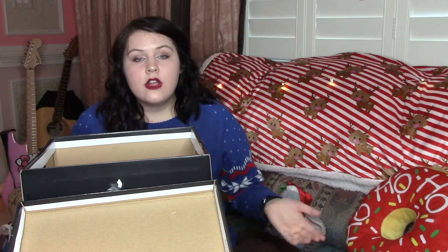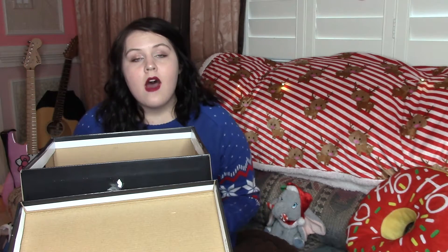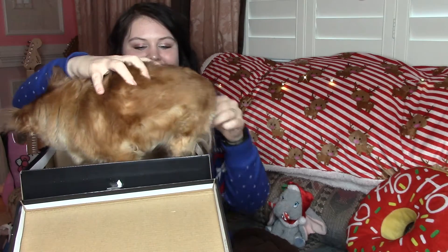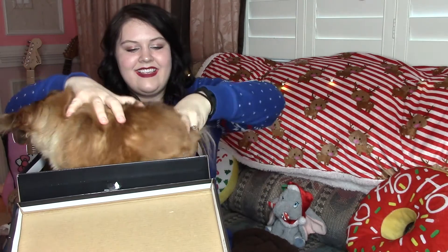So next step is you're going to want to put your present in the box. Sit down. My mom really loves this animal, so I think I'm going to give it to her as a present.